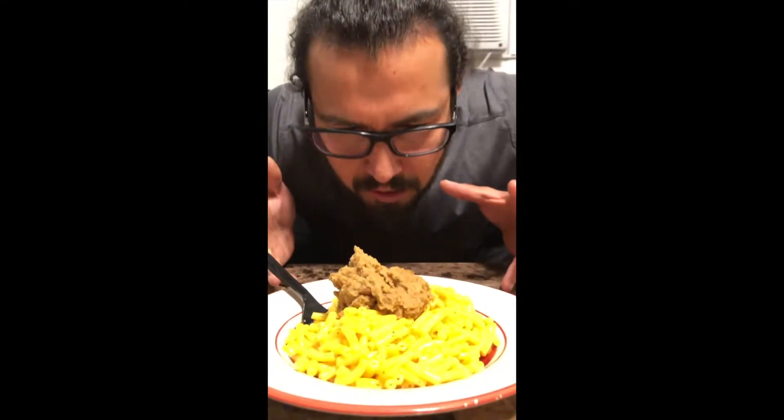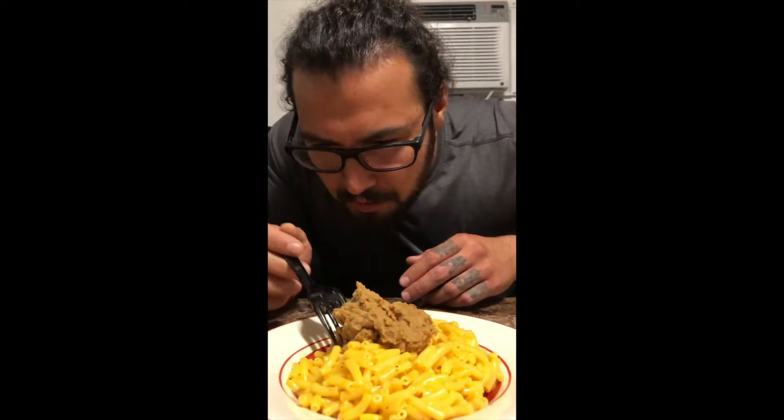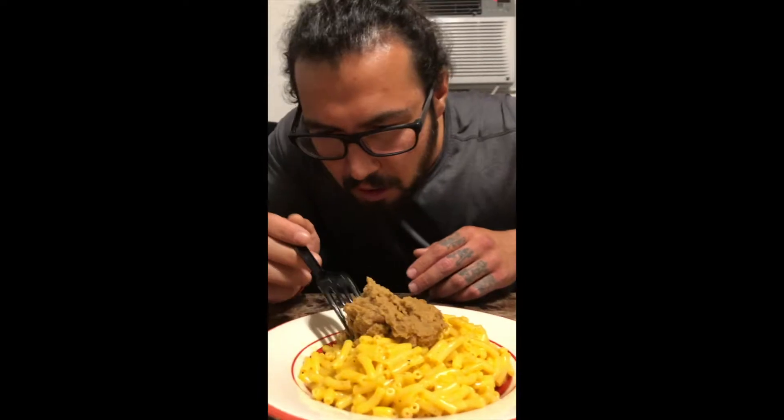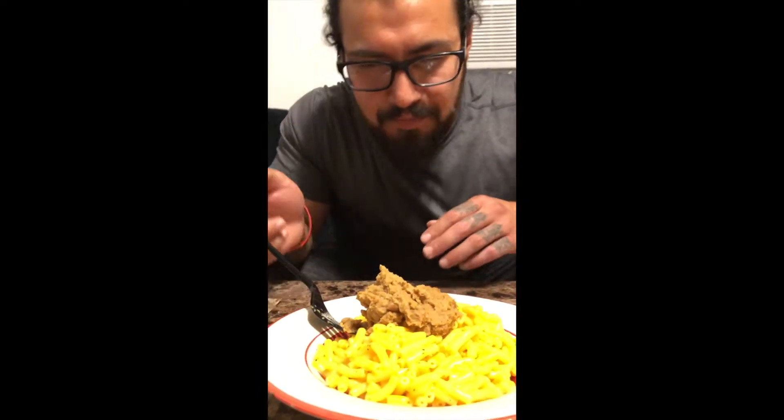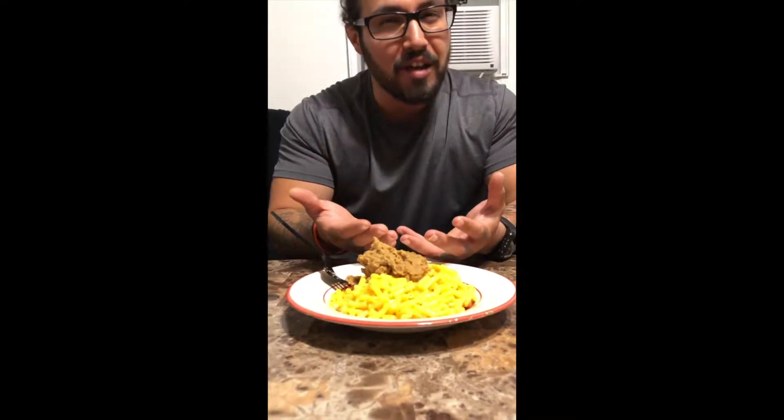It looks interesting, looks maybe appealing — maybe depending on how high you are. In all honesty, if it was chili on top of this mac and cheese you wouldn't be tripping, you'd be like oh it's chili and mac and cheese, no big deal. But this is just the beans, the rest of the chili isn't there, so it's just the beans. Let's give it a try, let's see how it is.